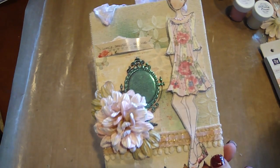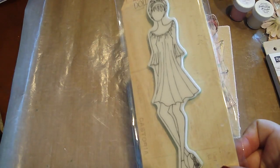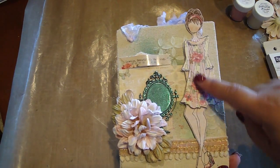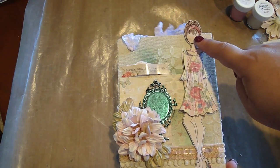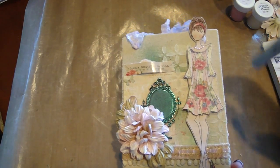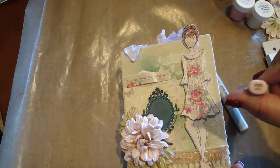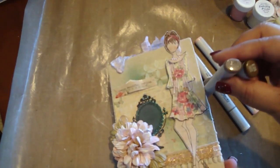And then for this doll here, this is the Prima Mixed Media Doll Stamps. These are really fun to work with — they're quite large — and I just paper pieced with also the Divine Collection. Then I just took my Copic markers: for the skin I used the E00, to make her cheeks I used the R20, and then for the hair I used E25 and E71.